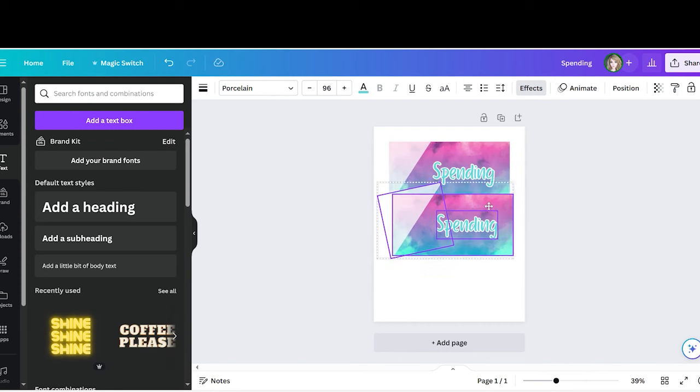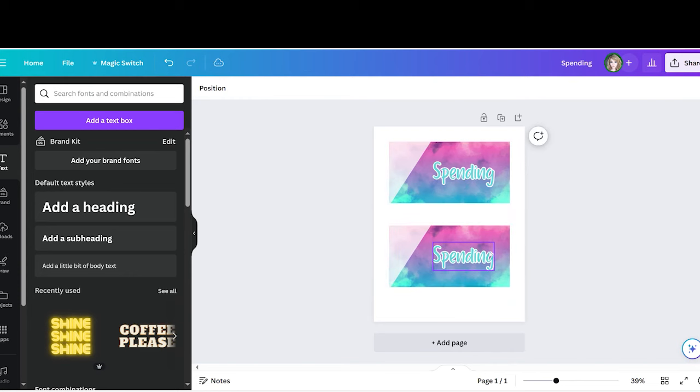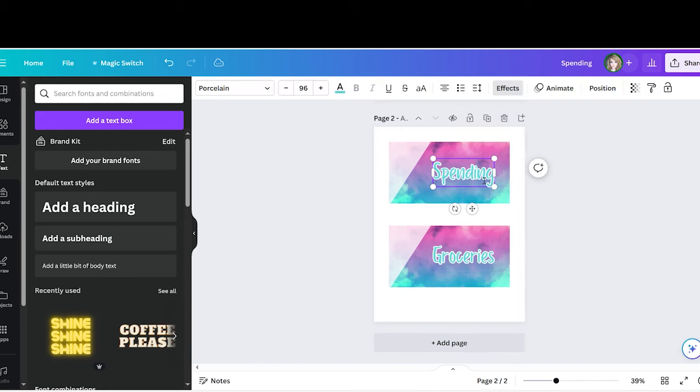Copy and paste the envelope design and bring it down, making sure the triangle part isn't poking into the first envelope. Then copy, paste, and type in a new category. You can copy the whole page and go through the same process to type in all the names of your categories.